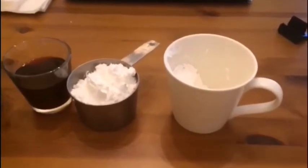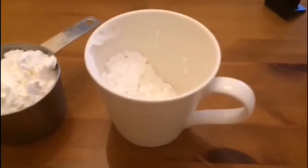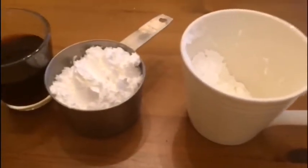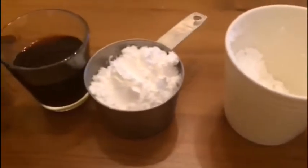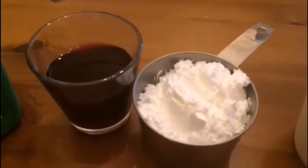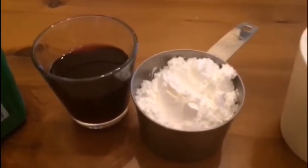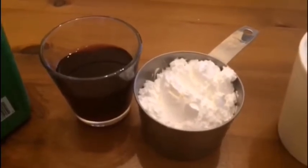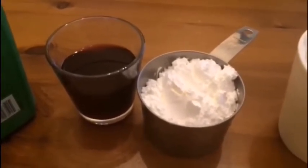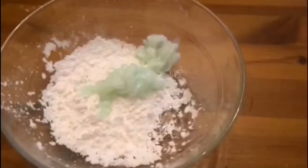I'll show you what I'm going to use today. First, we'll need cornstarch — I'm just using a measuring cup and a regular mug. And this is grape juice; since I don't have food coloring, I'm going to use grape juice — it will work. If you have any juice at home that has some color, you can just throw that in.